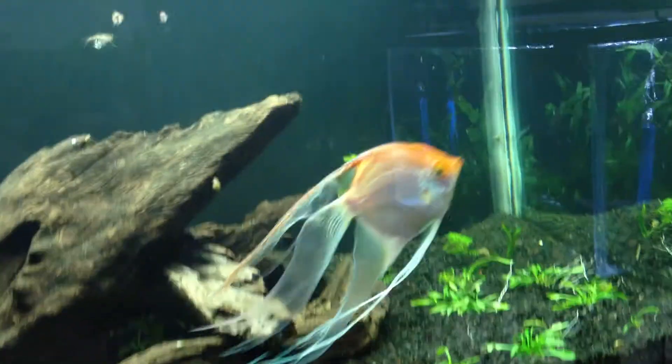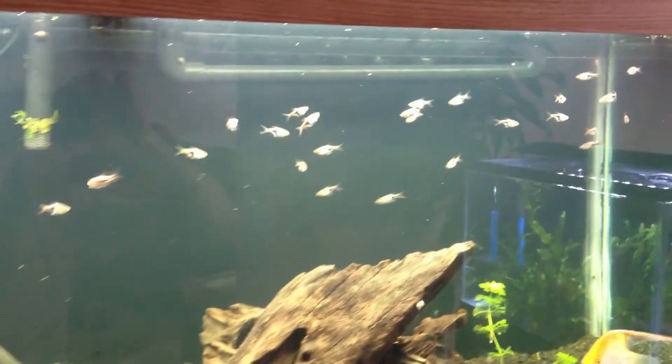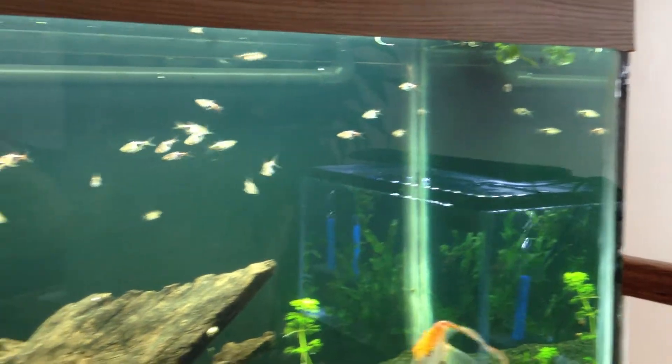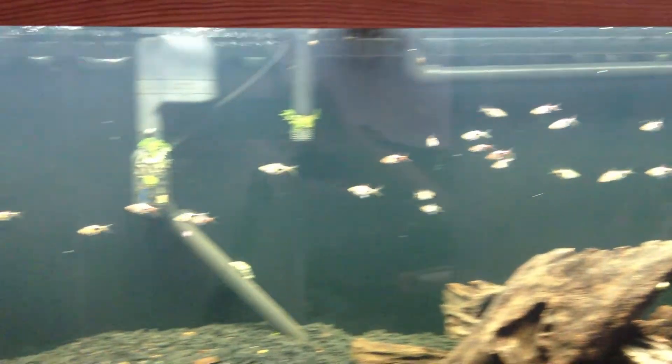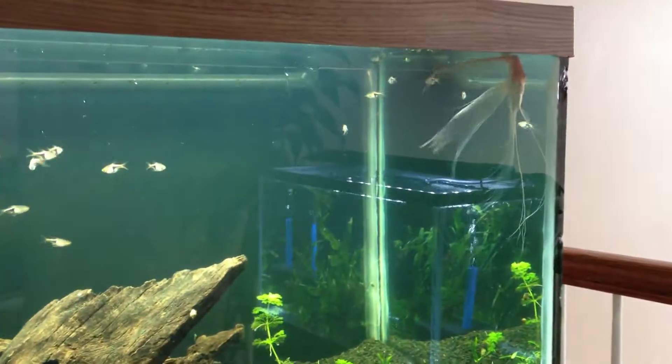Just a little update: we've got the 75-gallon before we redecorate. There's a school of 34 Rasboras in the tank, and they're all doing a semi-decent job of schooling, but I think they just realized how big the tank is and they want to use it.